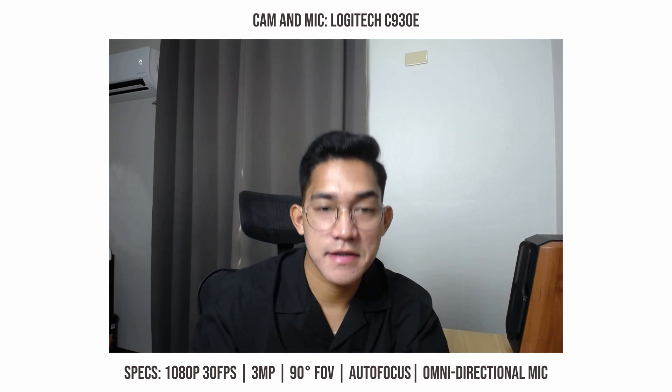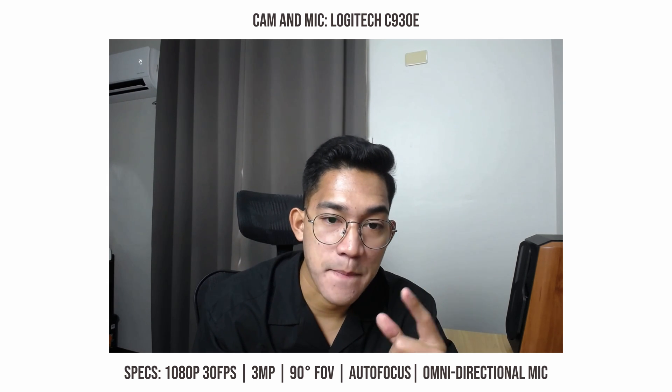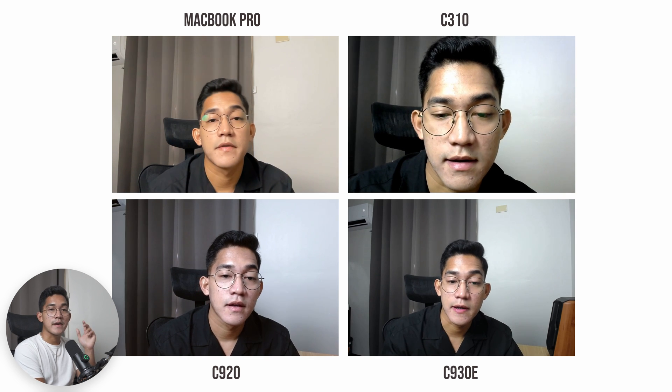Finally, the C930E, their upper mid-level web camera. First thing you notice is it has the widest field of view among the three, which is actually one of its main marketing points. The image quality is almost identical to the C920. Editor's note: the C930E actually looks the most color accurate among the three and even versus the built-in MacBook Pro camera. The image is a tad bit softer than the C920, but it makes up for that through more accurate colors and the wider field of view. The microphone on the C930E is also better than the one on the C920, though the C310 surprisingly has the best microphone among the three.